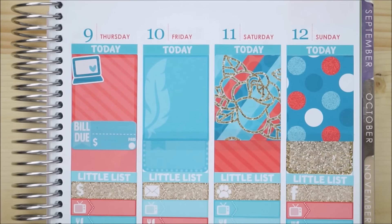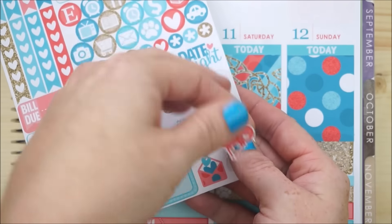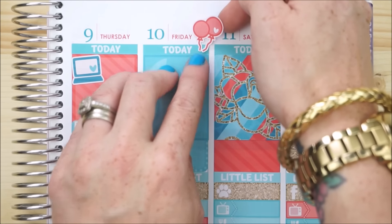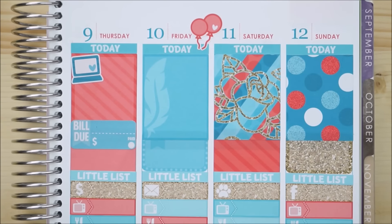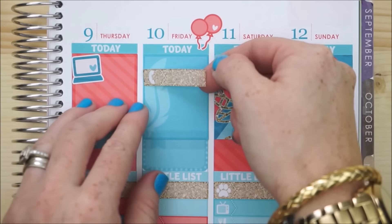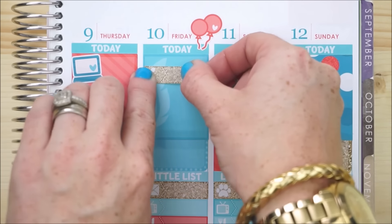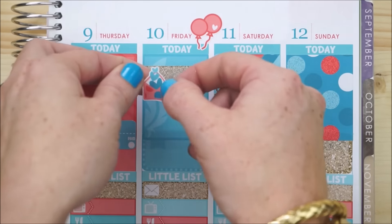Friday is my favorite day of the week because once my husband gets home, that's when we start our weekend. I think these little balloon icons are super cute to mark TGIF, so I'm just going to have them float next to Friday. I also need to stop by my P.O. box to see what happy mail has arrived, so I'm going to take one of the gorgeous gold glitter littles and cover up the icon with her adorable little happy mail sticker.